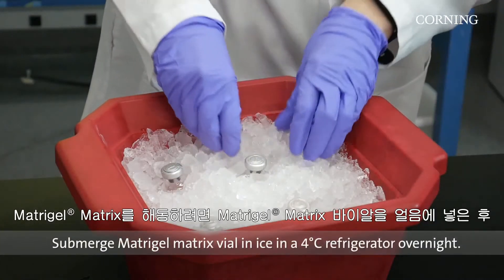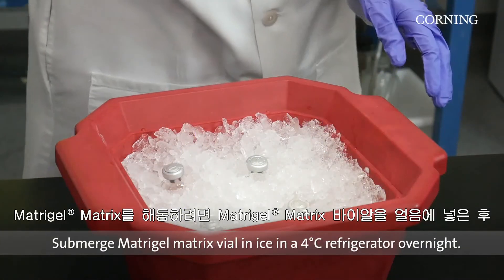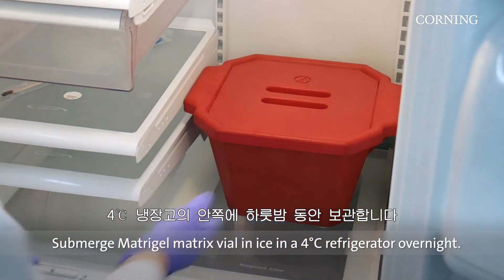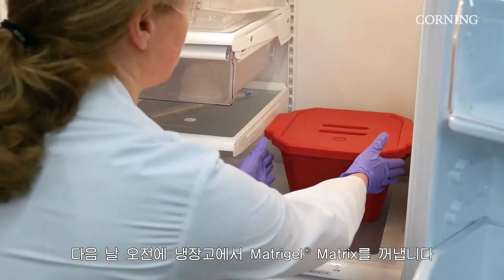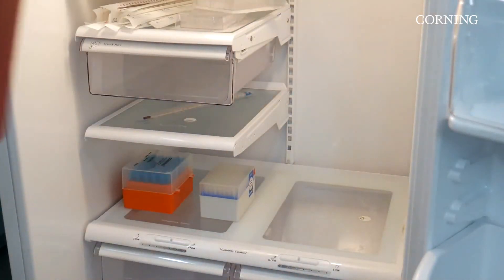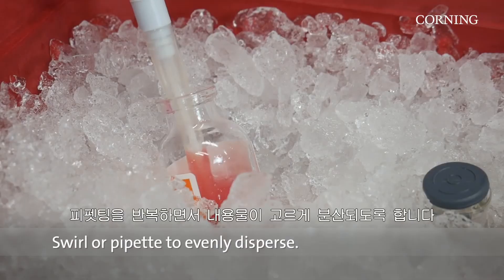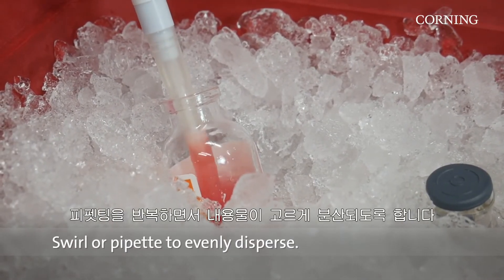To thaw your Matrigel Matrix, submerge the vials of Matrigel Matrix in ice in a 4 degrees Celsius refrigerator in the back overnight. Remove the Matrigel Matrix from the refrigerator in the morning. Once Matrigel Matrix is thawed, swirl the vial or pipette up and down to ensure that the material is evenly dispersed.